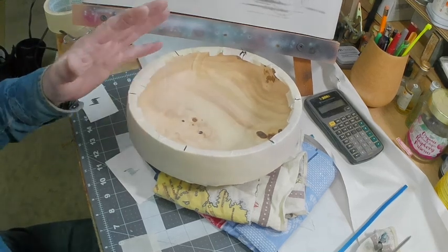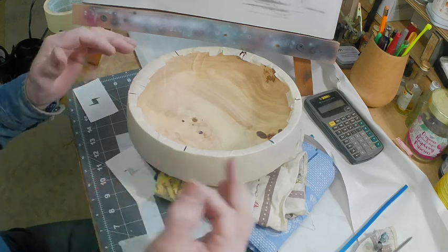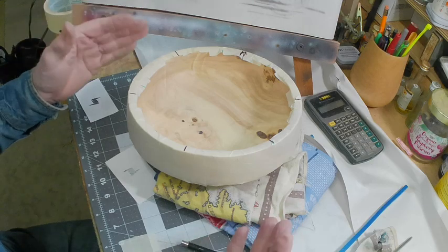This is going to be another method of creating a barbed wire illusion on a curved surface, in this case a turned wooden bowl.